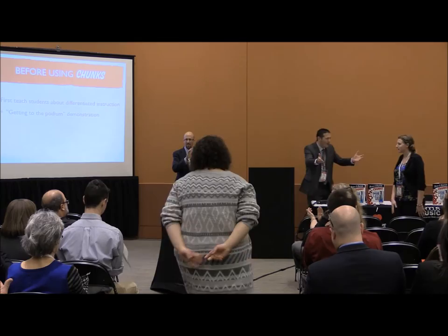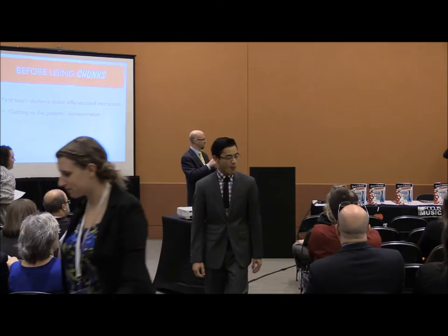Can you give these folks a hand? Make sure you see us for your iHeartChunk shirt.